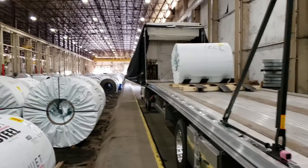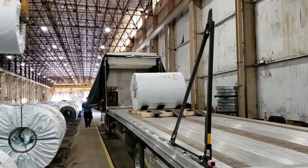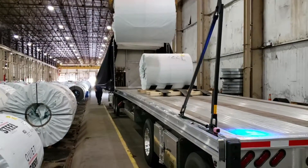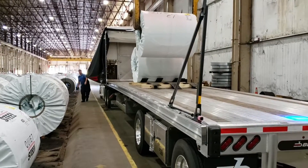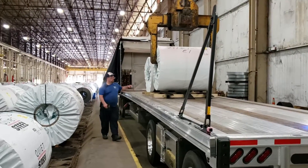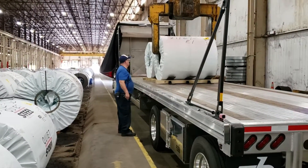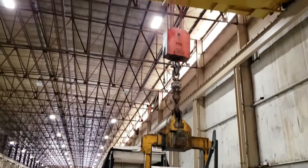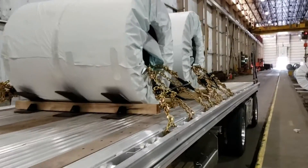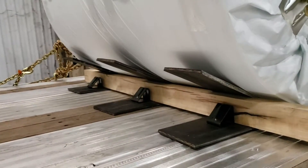I'm gonna put four chains on each one. That's how you should secure two coils — total weight is 48 and a half thousand pounds. Four chains on each coil, three coil racks.